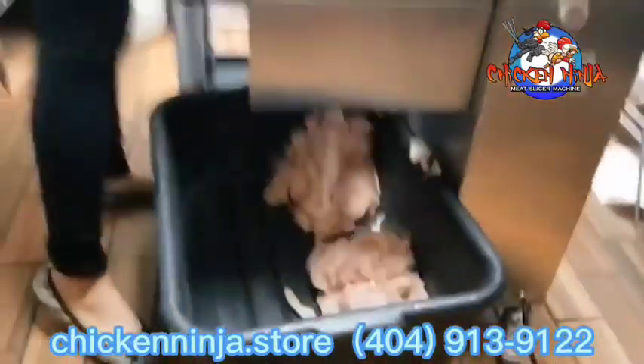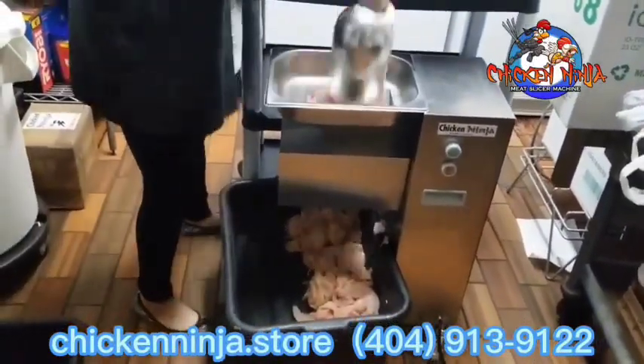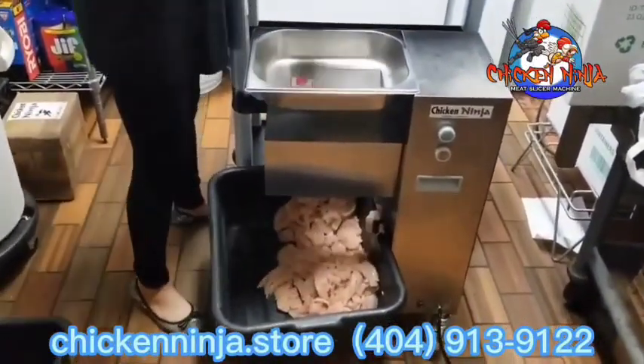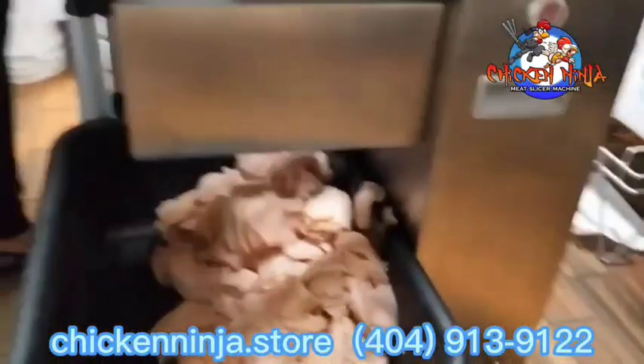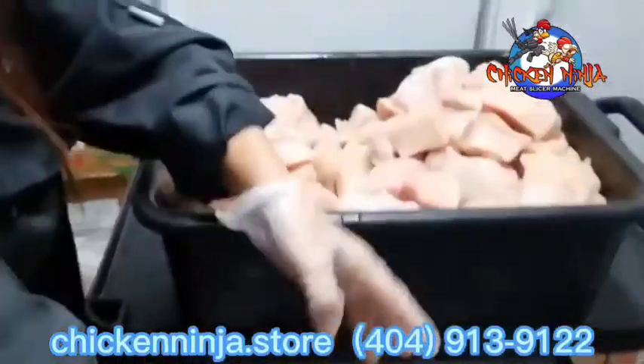You see that? You see how fast that blade cuts? It only takes 18 seconds to cut up this entire container of chicken. And don't worry, beef is the same way.